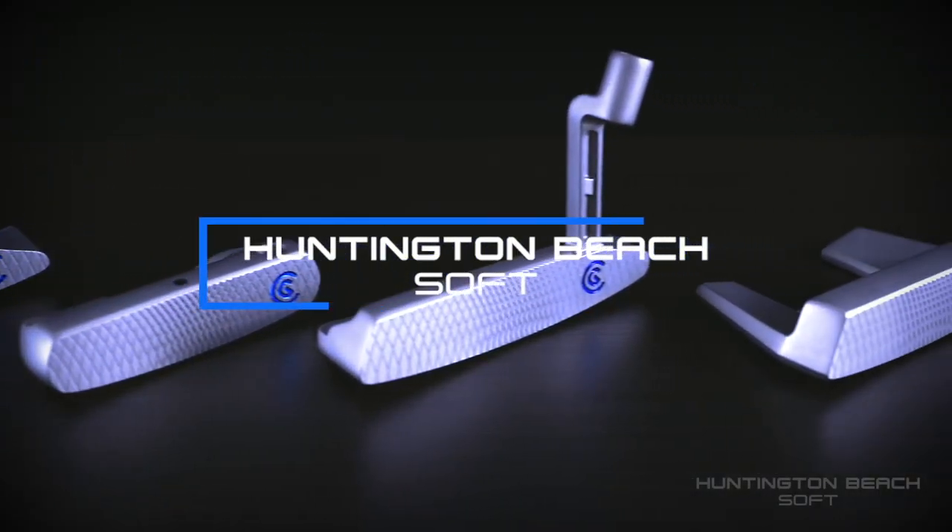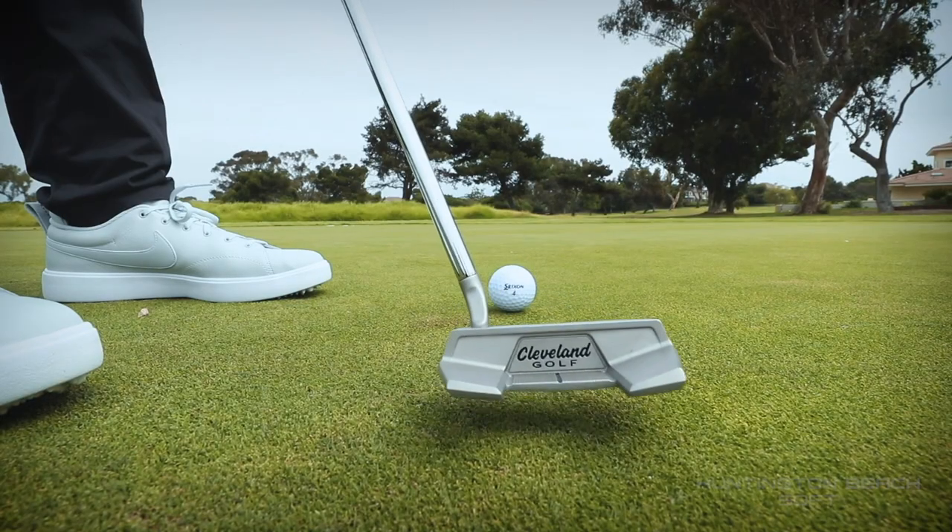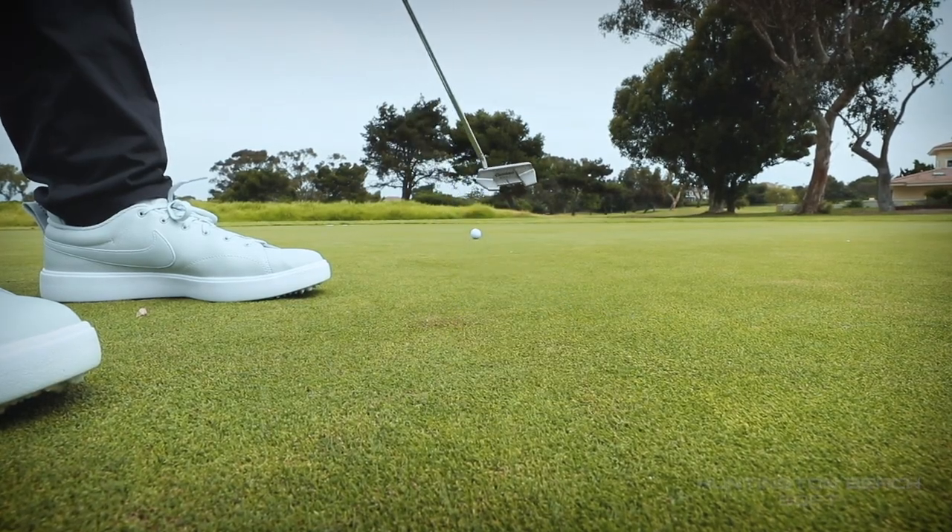So it's basically a new line for us. We have the Huntington Beach putters that are at $99. This is sort of an upgrade to those. The biggest thing you'll see is the face. With our 2135 satin putters that are in stores now, those are an insert putter. These are a milled face — a metal face.